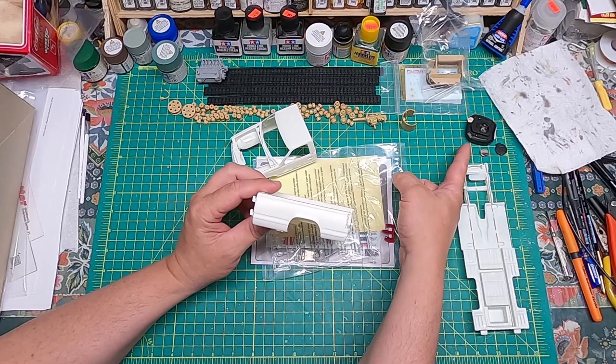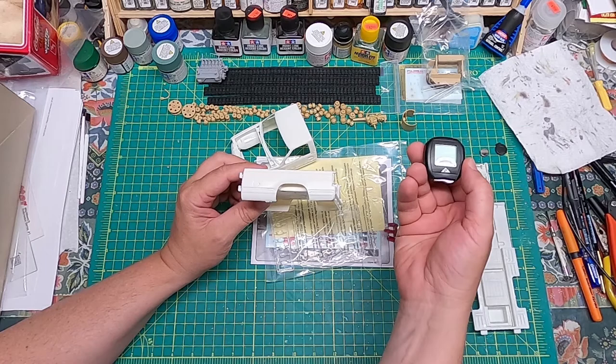If you're wondering what that is on my desk of endless projects — that's my little trip odometer from my bike. Anyway, back on point.